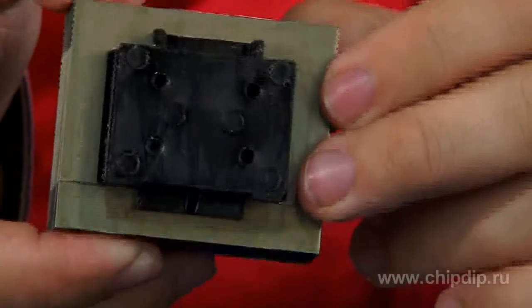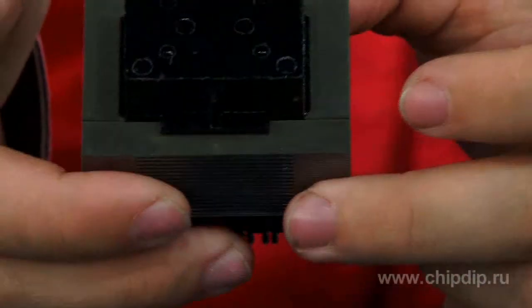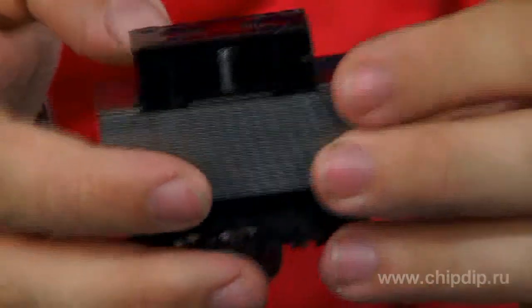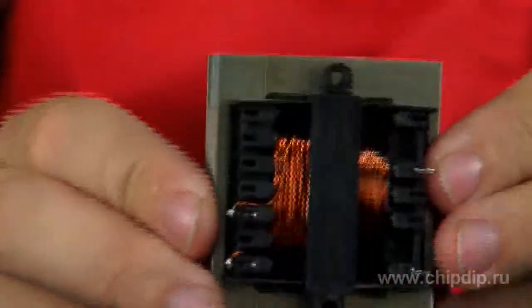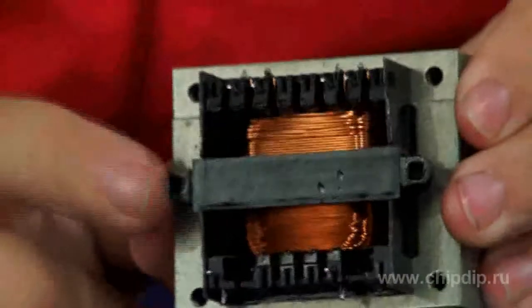On power supply transformers for printed circuit boards, the winding ends are distributed to account for the grid pitch of 2.5 mm. The frame design provides enhanced isolation between the first and second windings. Two self-cutting screws guarantee additional mechanical fastening to the board.